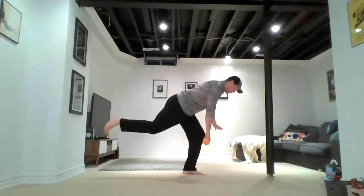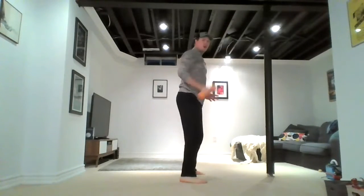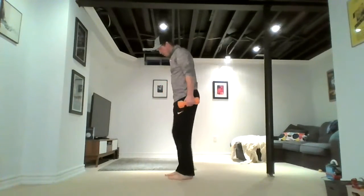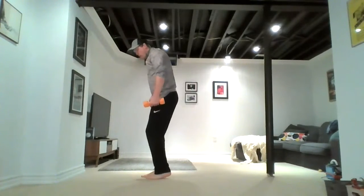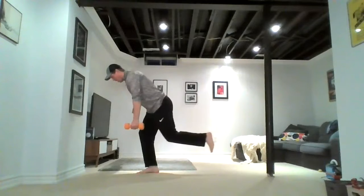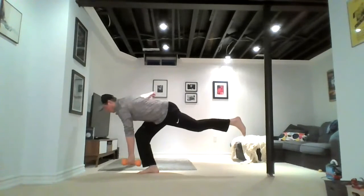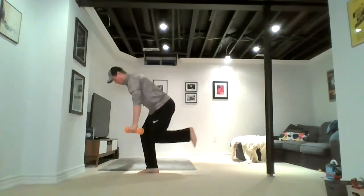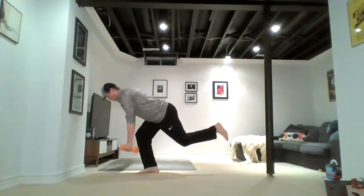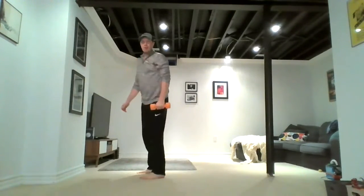Again — down, hold it, up, explode. Once more. And done. There's a lot happening there — upper body, lower body, core, balance, coordination, a little bit of everything. Other hand now. This is the non-dominant side you're balancing on. Our left hand holds the weight, so our left foot goes behind. Lowering down, up and press. Again, lowering down, right leg is bending; on the way up, press. Four, three, two, last one. And done.